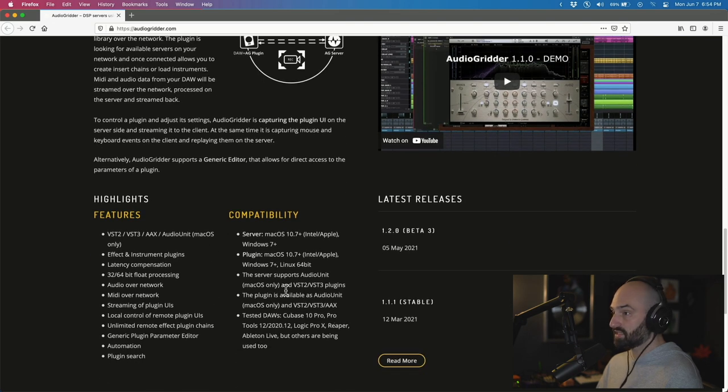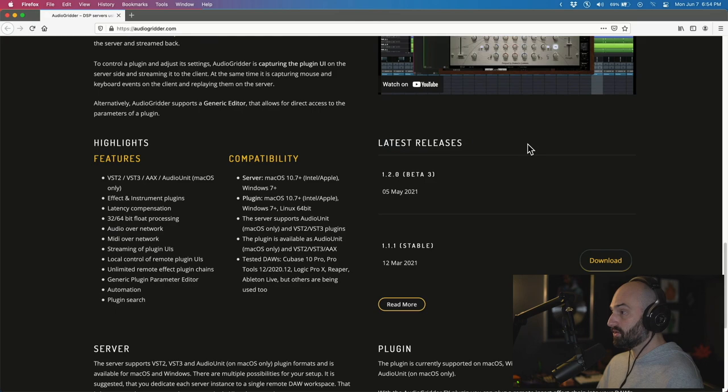Right now it appears like this is Mac OS only. There's a demo on the site so you guys can check that out. It's a plugin that you load up in your DAW that allows you to offload DSP, and it's free.